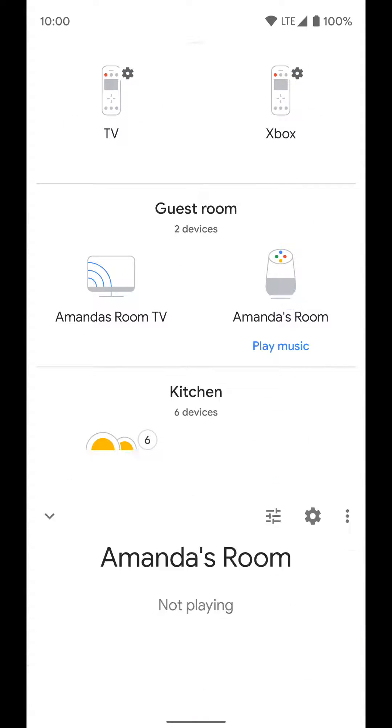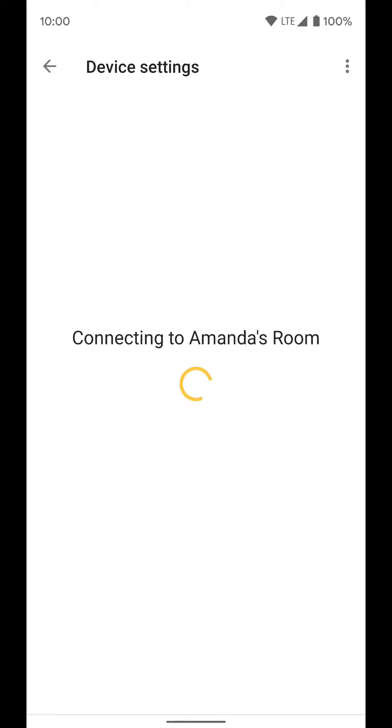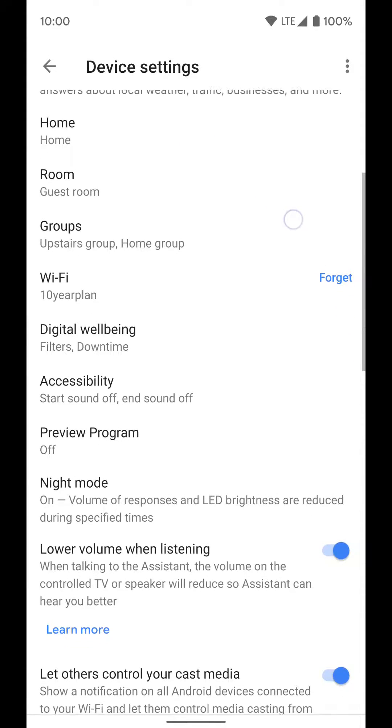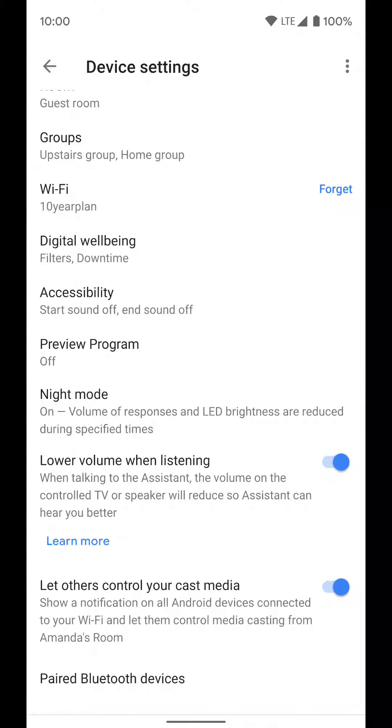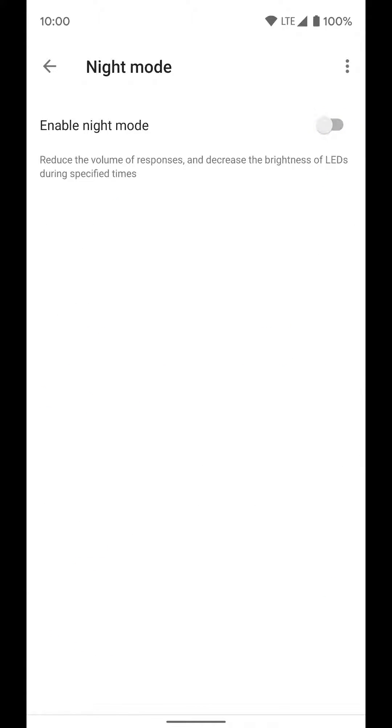I'm going to click on this one. Once you're in here, go ahead and click on the settings button in the top right, scroll down to night mode, open it up, and enable it.